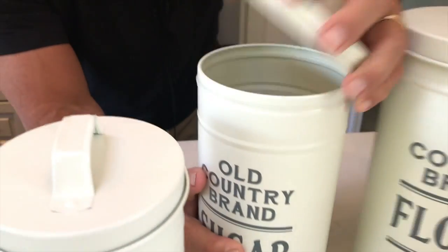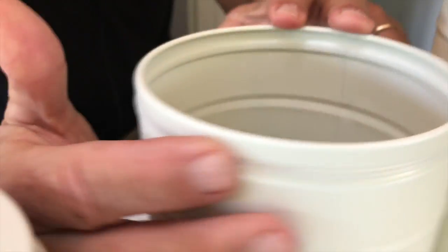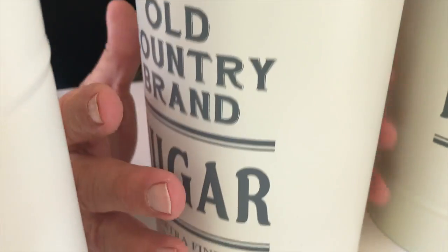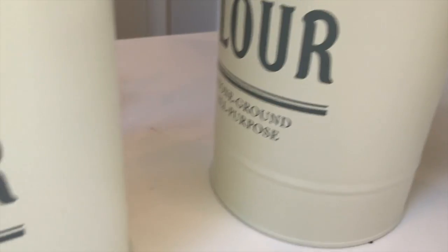And they actually have a pretty decent seal to them. There's kind of a rubber lip to them, which is kind of nice. When they go down, they actually give a little more of an airtight seal to it, which is kind of cool.